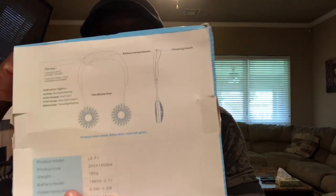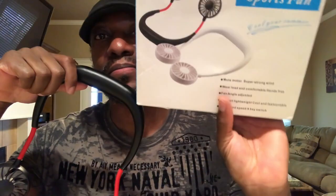What comes in the box is your instructions on the back, of course, your neckband, of course, and it comes with a small micro USB charging cable.